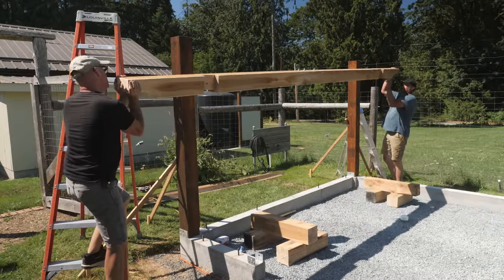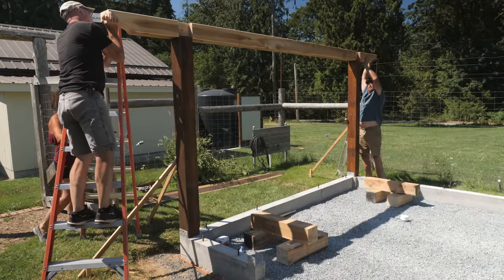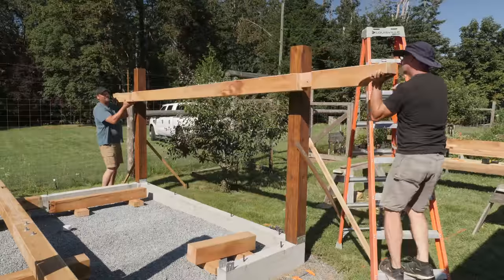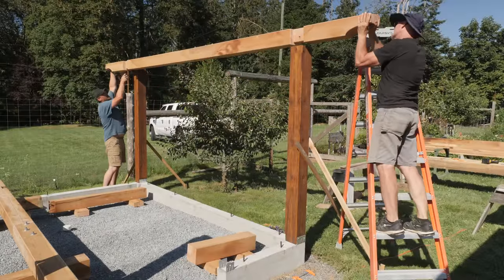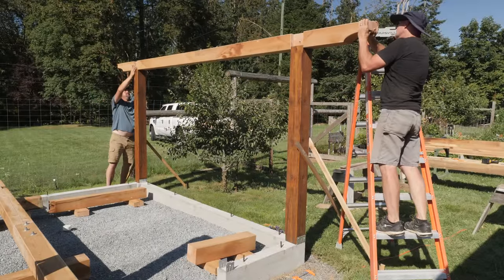With the north-south beams cut and chamfered, I'll test fit them before staining. Calvin, my neighbor, came by to help me with this. The first one looked good, and the second one dropped into place as well. A few checks with a tape and a level, then we pulled them down again.